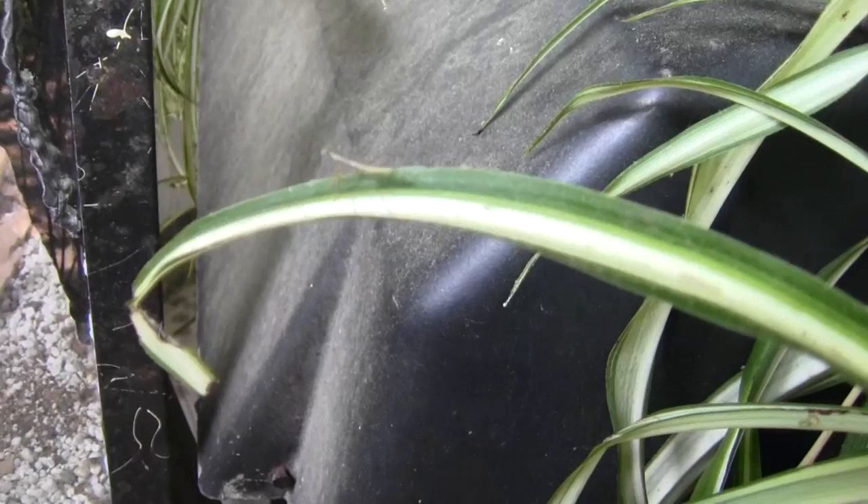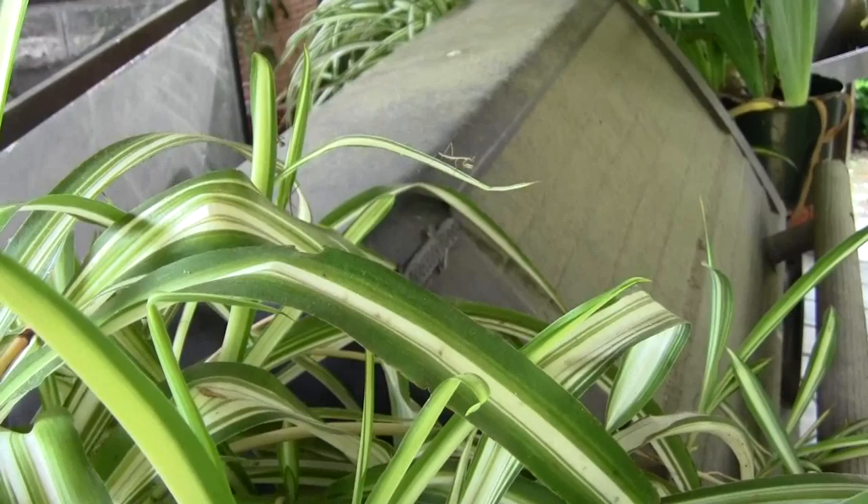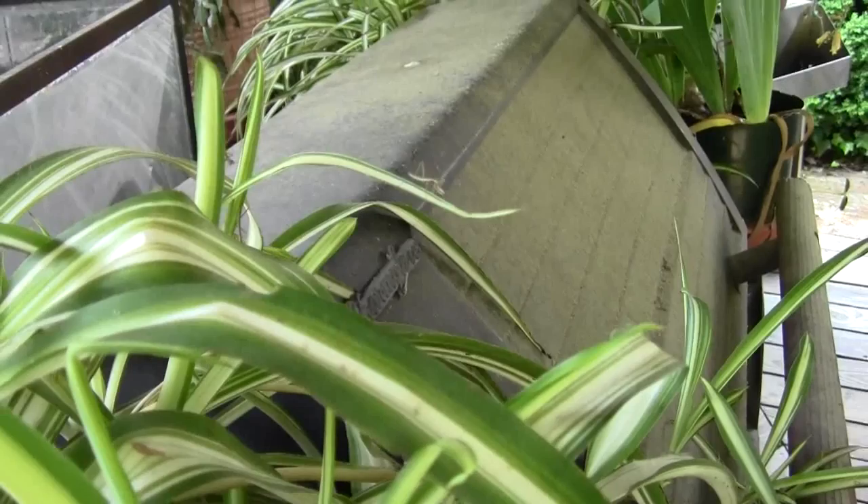There's one on that leaf. He just took off, man — didn't like that camera. There's two on that leaf. Really thin and tiny. You can see their front mandibles hanging down.